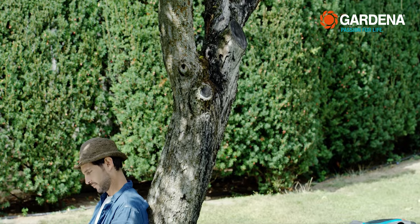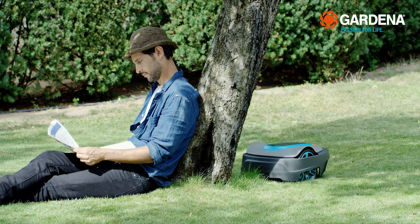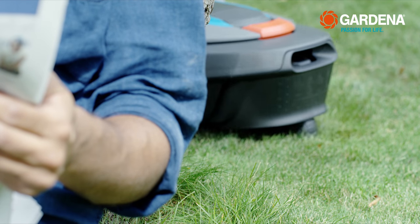The mower recognizes quite a bit even without a boundary wire. If it bumps into something, it simply turns around. However, if the tree has visible roots, it might happen that the mower gets snagged or gets stuck on them.